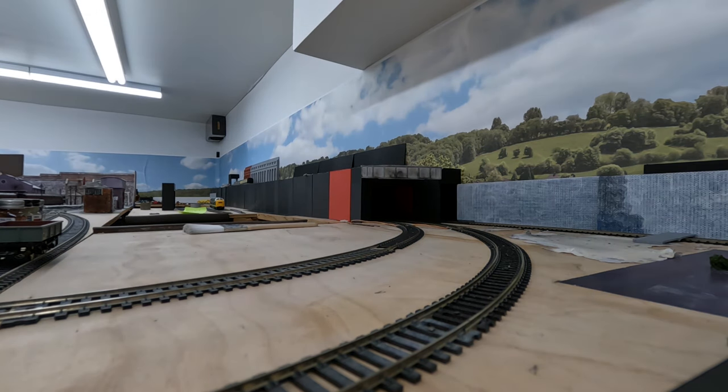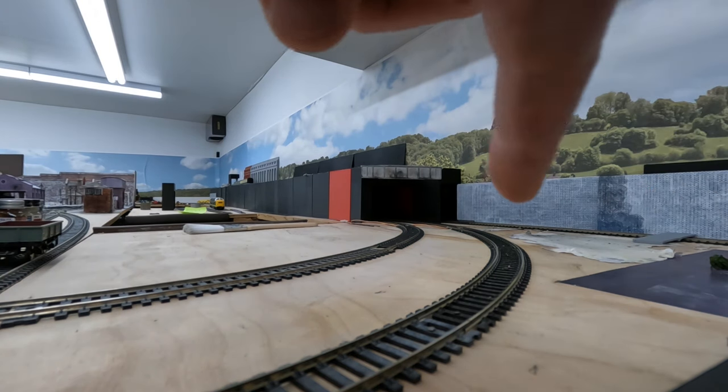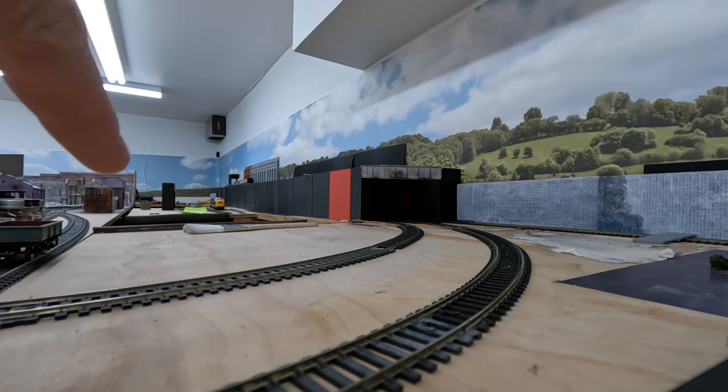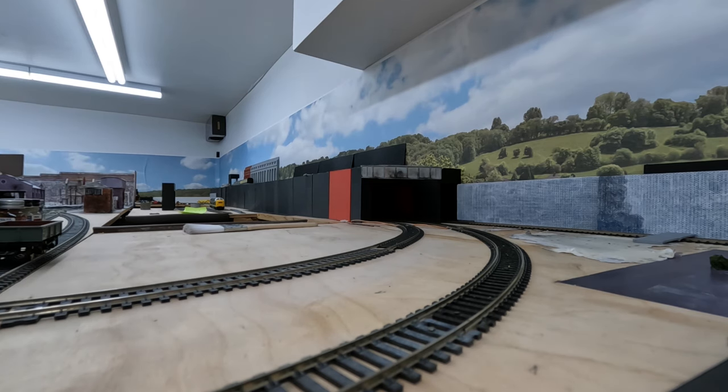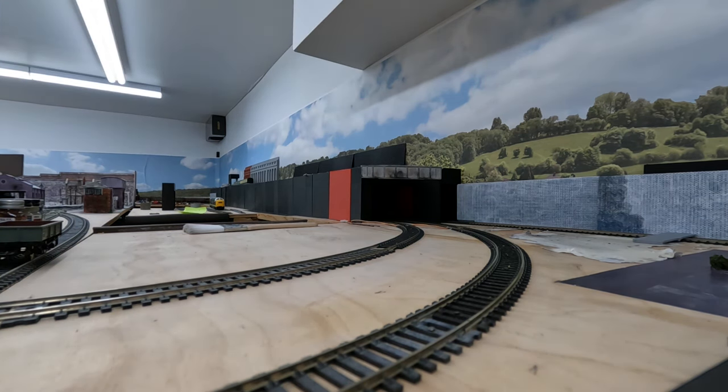I'll try this at different speeds as well. One interesting fact about the tunnel: from the third rail line going all the way around and exiting the tunnel over on this part, it'll actually be over 10 feet long. The section that runs from there to there is a little over six and a half feet long — so it's a pretty impressive tunnel.